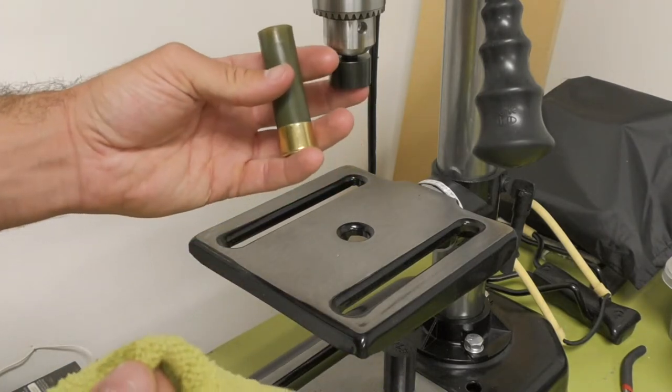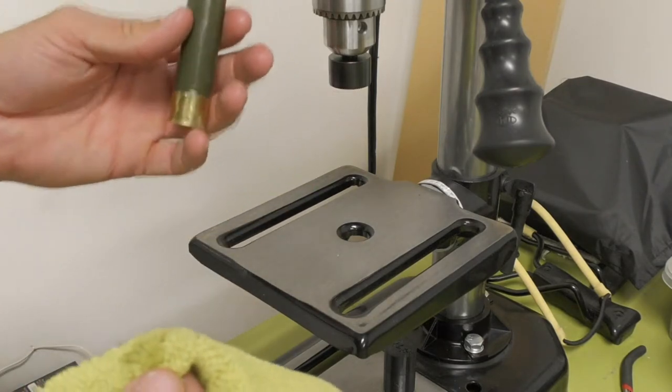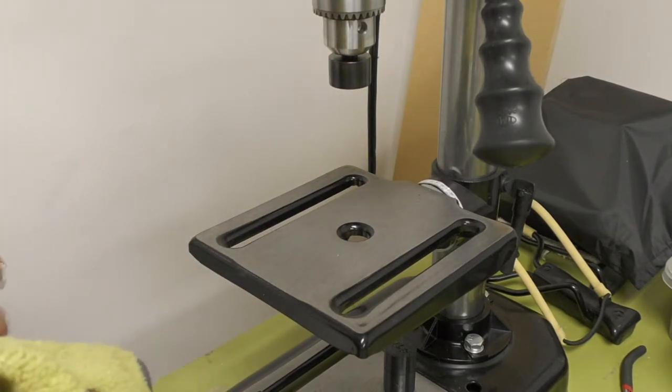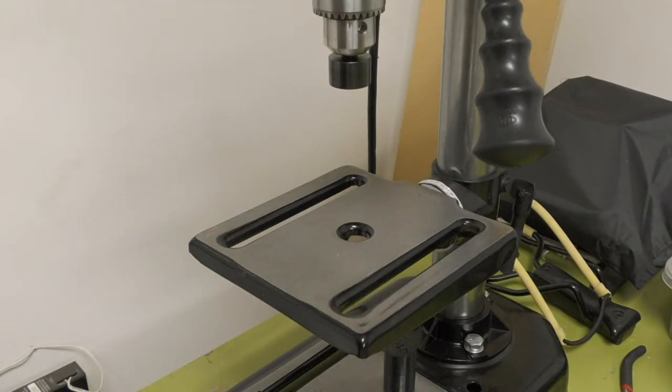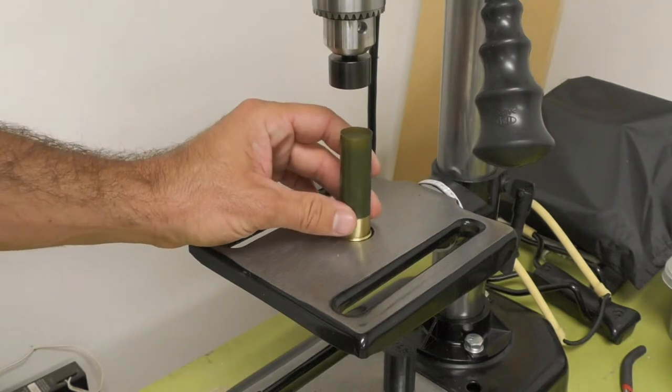A lot of people will drop a couple drops up into the roll crimper, but since I have it chucked up I don't want to take it out just to add lubricant. So I just add it to the ends of the shell and it ends up working fine. I'm going to go ahead and roll crimp this for you guys.